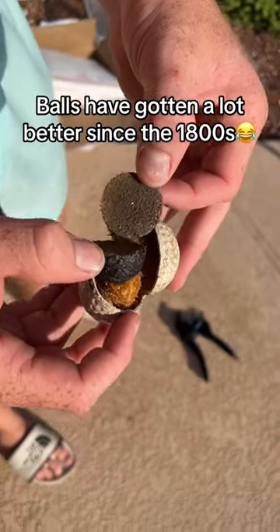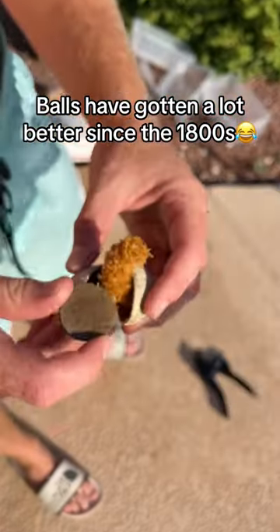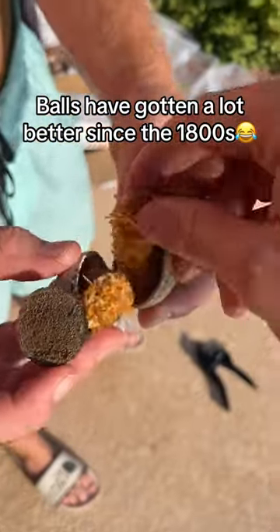And it did not disappoint. I've never seen the inside of any balls that look like this, and it also smells terrible. I bet this golf ball has been around for at least a couple hundred years.